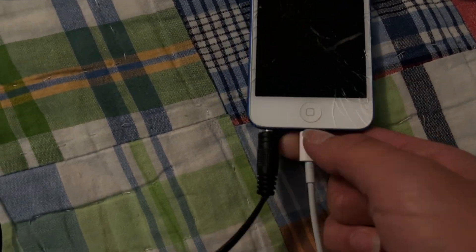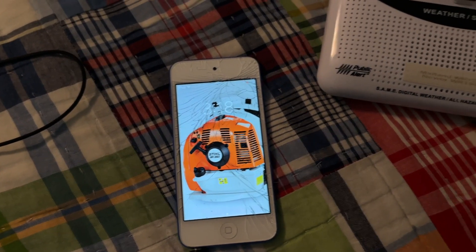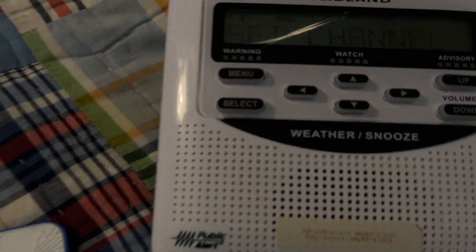Then unplug your iPod. If you do not unplug your iPod it will not work, because for some reason charging your iPod creates a lot of static.